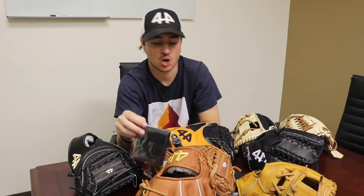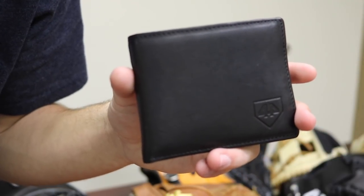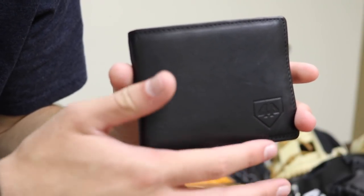Next up I'll go over some recently released items at 44, including the new wallet which I have right here. Here's the wallet — really sleek black leather with the 44 logo on it. The wallet sells for only $19, so it's a really good deal for a high quality wallet. I've been using mine for a while now — very nice wallet.